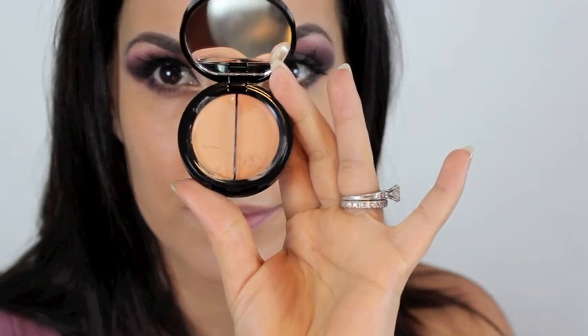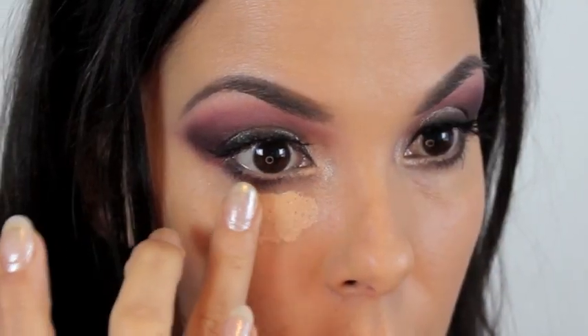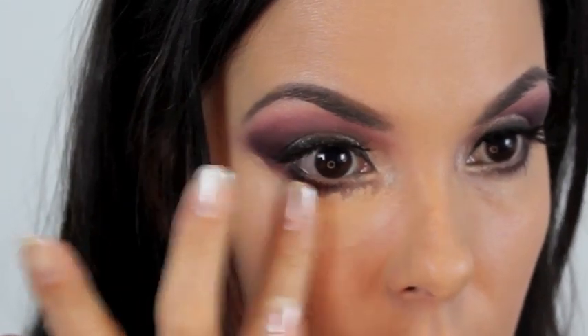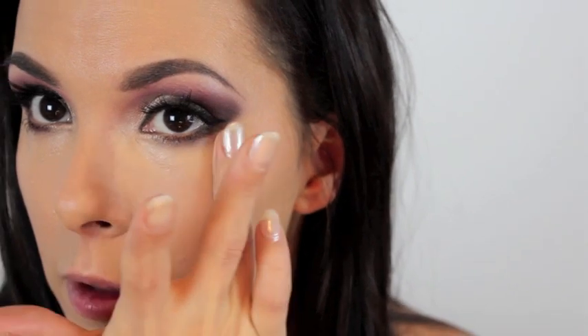For concealer I'm using the 8th Pearl Dual Sanding Concealer - the lighter side to conceal my dark circles. I'm first patting that on underneath my eyes and then dragging it down my face for a highlight. I love this concealer because it's super creamy and won't settle into fine lines, and it's extremely lightweight - thin, full coverage, and really creamy. It's like the best of everything in one concealer.